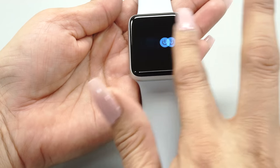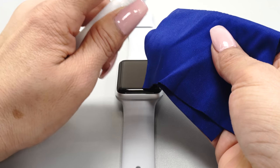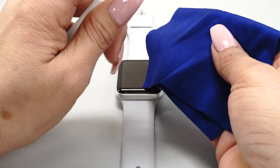Turn off your device and remove the battery only if possible. Next, spray some installation solution on your microfiber cloth and clean the surface of the device.